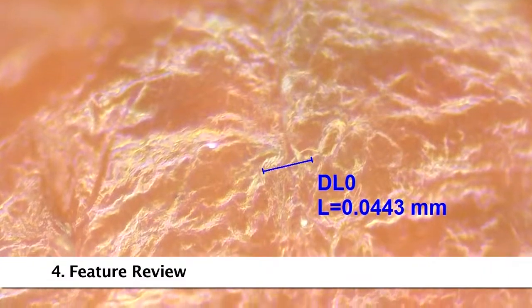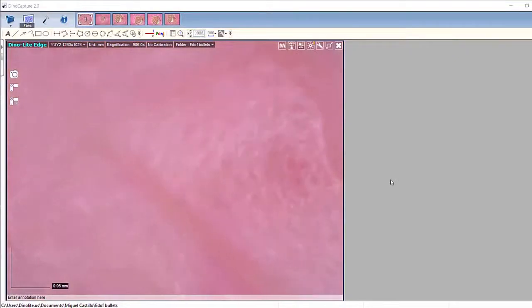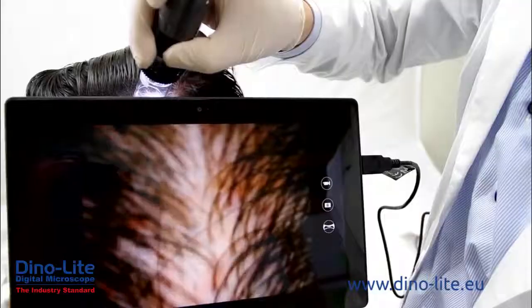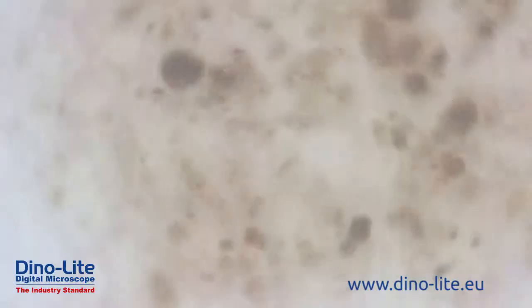DynoLite digital microscopes are easy to use, include feature-rich software, and high-quality imaging, all in a compact portable design. Combined with various budget-friendly models and a large selection of accessories, DynoLite microscopes are the obvious choice for users in any application.